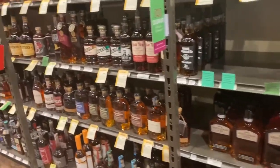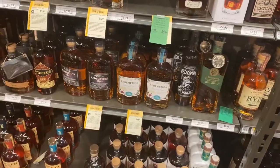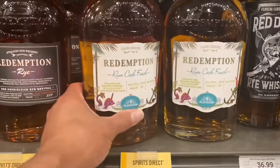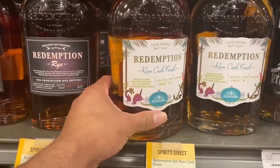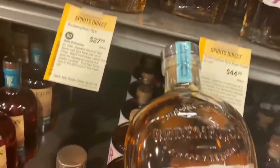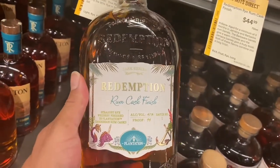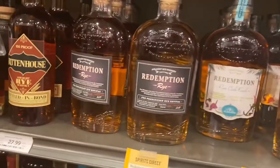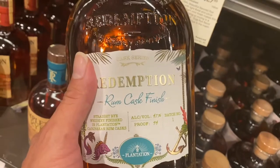It seems like I found my Redemption — as you can see, it's the rum cask finish right from Redemption. Oh yeah, be ready now. Start the ride, and here goes the Redemption. You guys ready for my next video? Stay tuned.